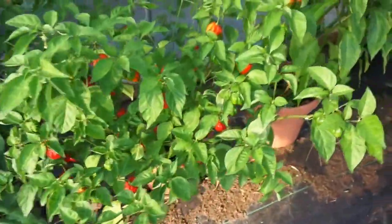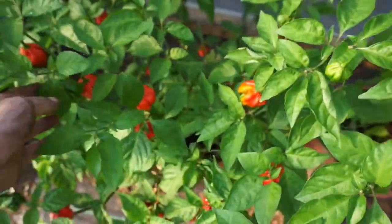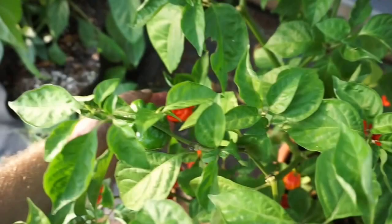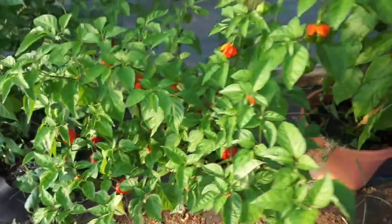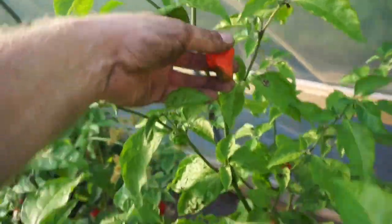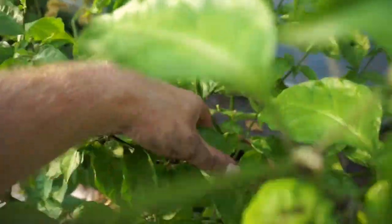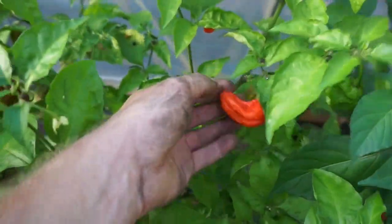On to another potted plant — one of the three clones — tons of peppers on it. I'll probably harvest these again tomorrow; some of the bottoms aren't all the way changed yet. Then on to our Apocalyptic Scorpion — this thing is hot. I haven't eaten a whole one yet, but I stuck a knife into it and licked the knife and oh my gosh, it was crazy. Getting tons of peppers off of these.